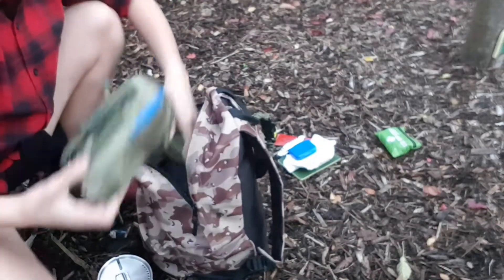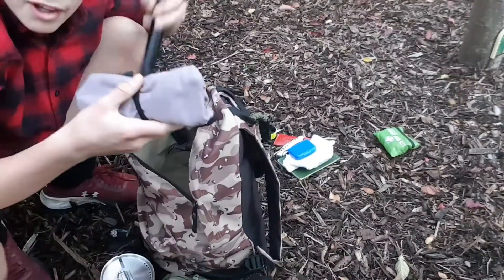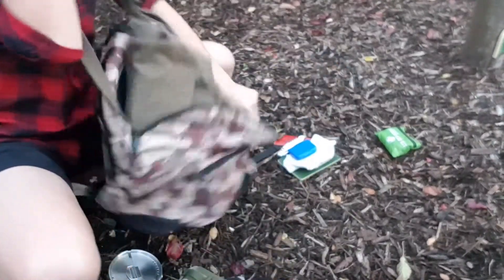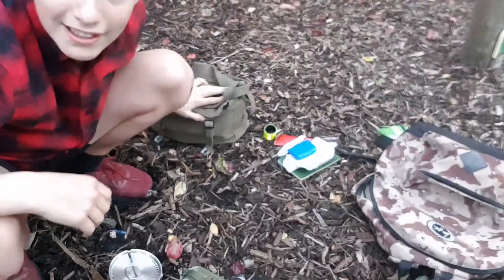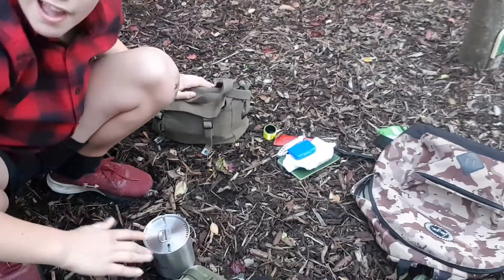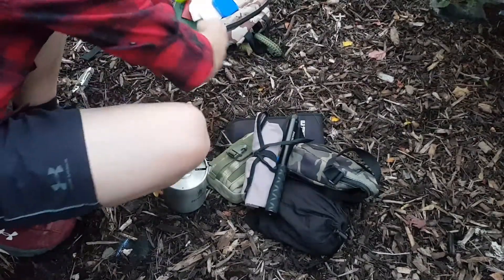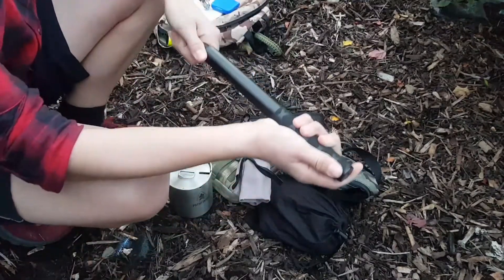I've got a whole array of items on top here, and my haversack is actually inside the backpack — that's basically all that's in the backpack: my haversack and then a bunch of items I keep on top of it. So let's start with the items on top and then get to the haversack.